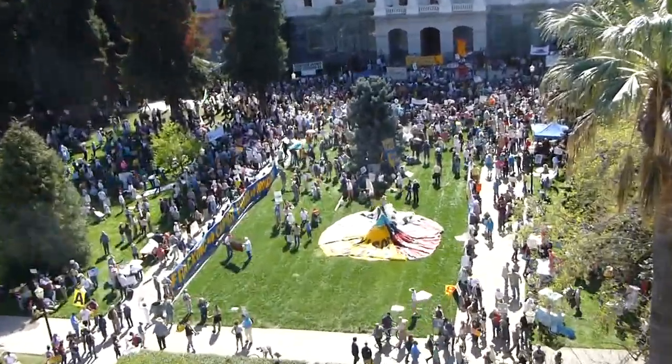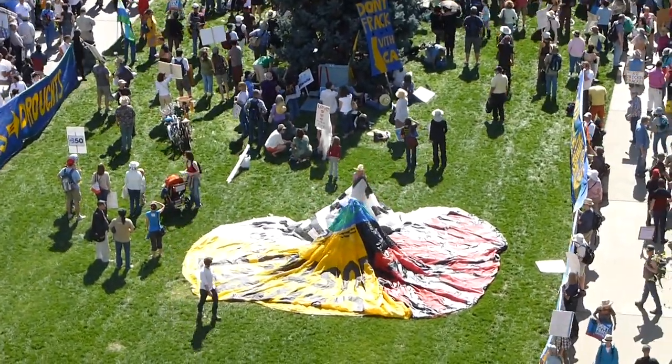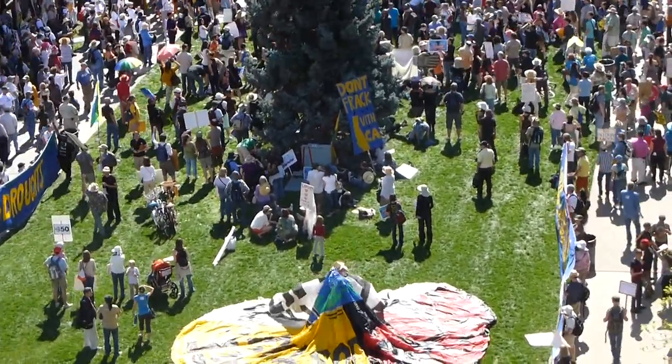So everyone on the left hand side — you see that tree in the middle? Everyone on the left hand side, raise your hand. Hands in the air.